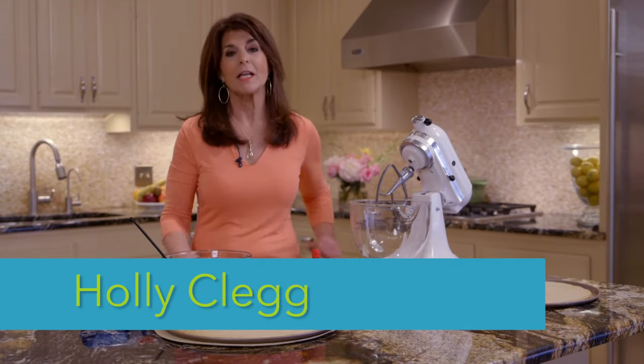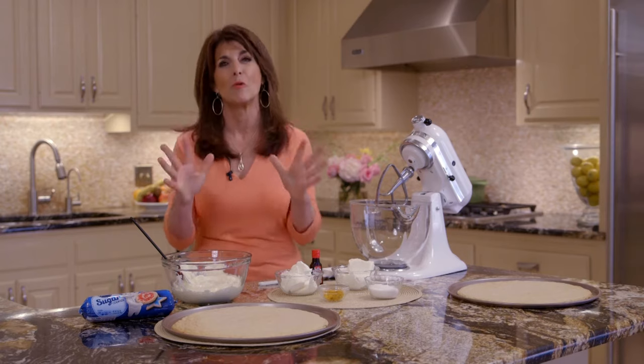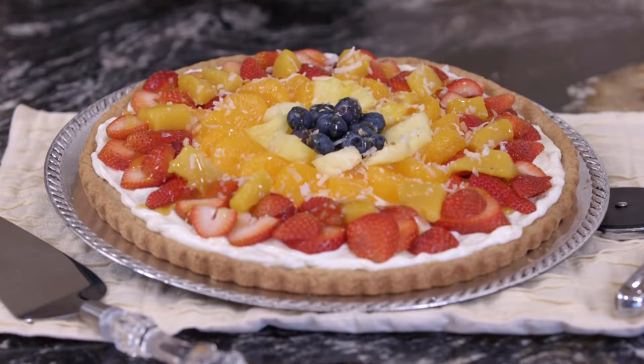Hi, I'm Holly Clegg. Welcome to my Trim and Terrific Kitchen. Today I'm going to share with you an easy fruit dessert. Have you ever had a dessert pizza? They're so good. And wait until you try my tropical fruit pizza — so easy to make and it's as pretty as a picture.